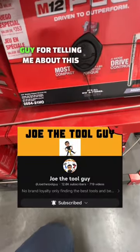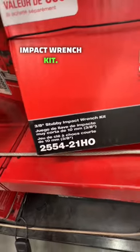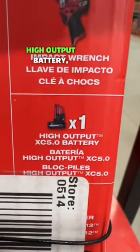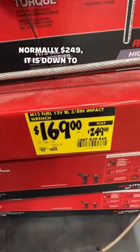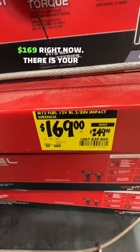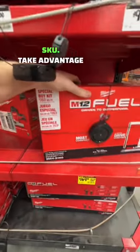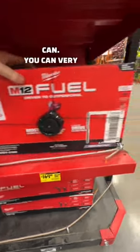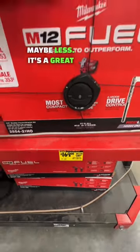Huge shout out to Joe Tool Guy for telling me about this one — the M12 Fuel 3/8-inch stubby impact wrench kit. You get the new 5 amp hour high output battery, contractor bag, and charger. Normally $249, it is down to $169 right now. There is your SKU — take advantage of this kit deal if you can. You could very well see this at your local Home Depot for the same price, maybe less. It's a great deal.